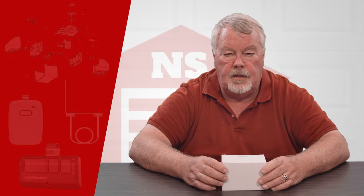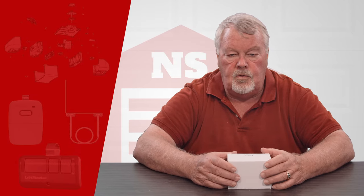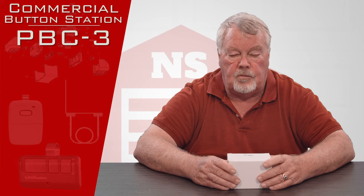Hi, I'm Mark with NorthShoreCommercialDoor.com. Today we're going to do a product introduction, and today's product is a three-button control station, which would be used on a garage door opener of a commercial nature or a gate opener.